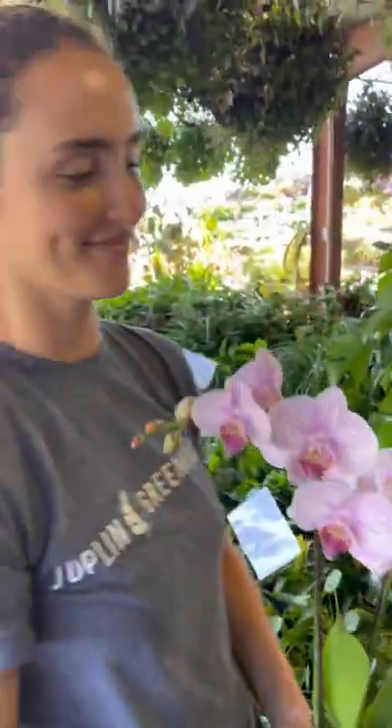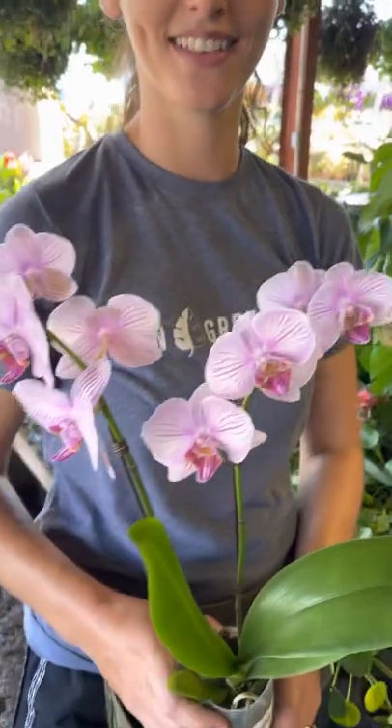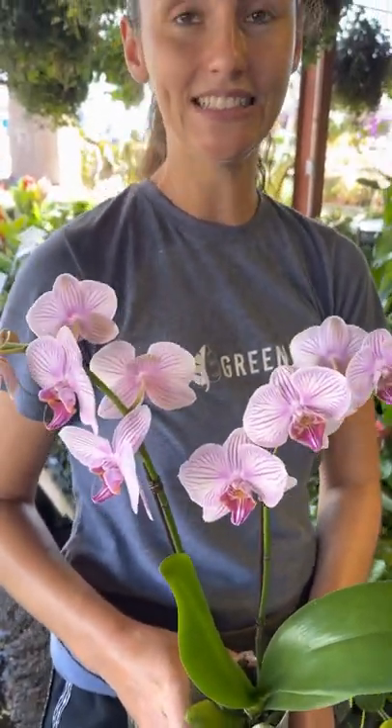All right, Emily, we're in the orchids down here at Joplin Greenhouse. Now these scare the heck out of me. I think they scare the heck out of a lot of people. Tell me, should I take an orchid home or not?